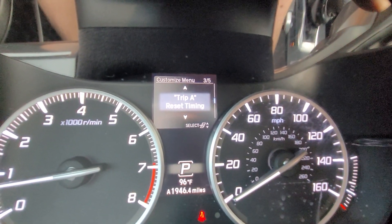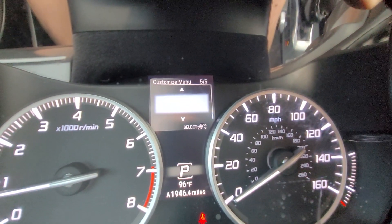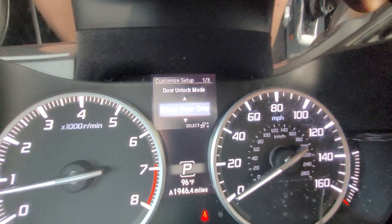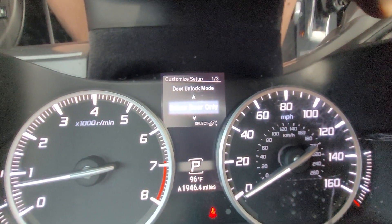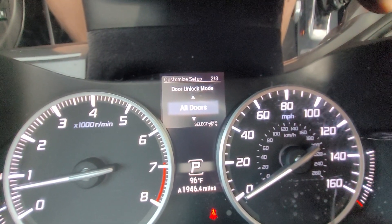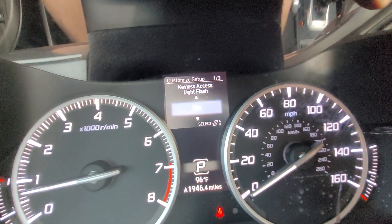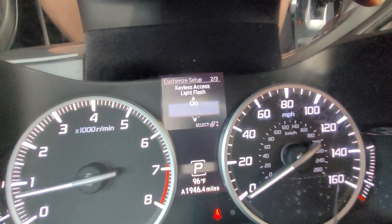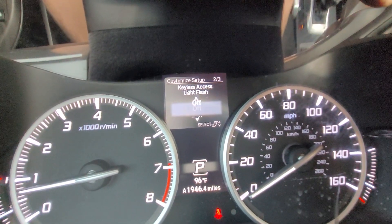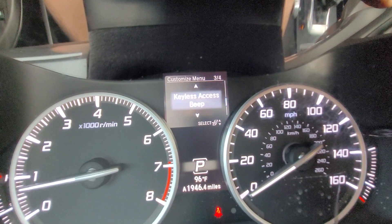I can reset the timing for tripometer A and tripometer B. Under keyless access setup I can adjust the door unlock mode — I can have it unlock only the driver's door or all the doors with keyless entry. The keyless access light flash can be turned on or off, so the hazard lights can flash when I unlock the car or not. Same with the beep — I can have it on or off.